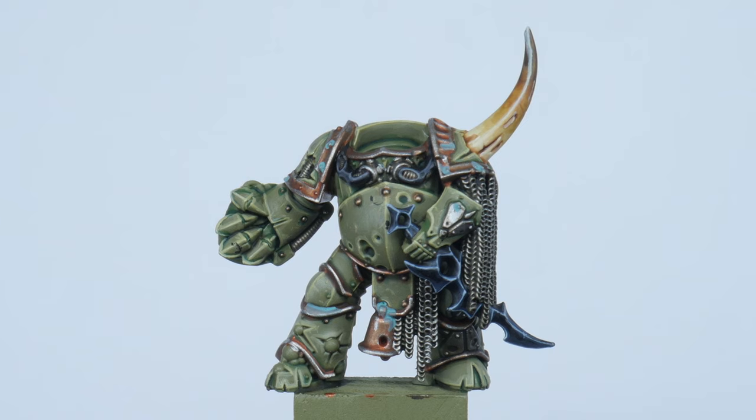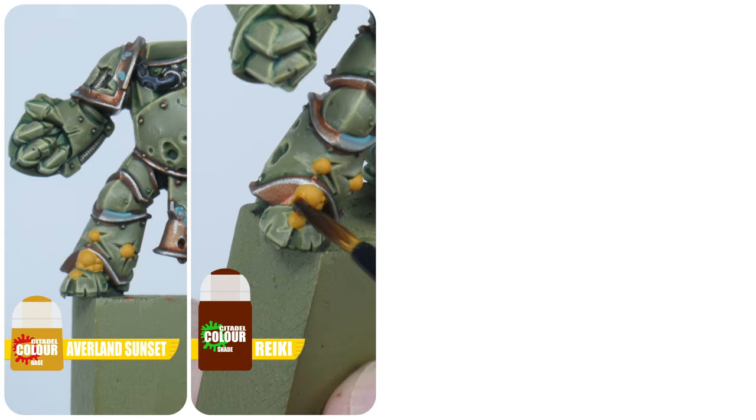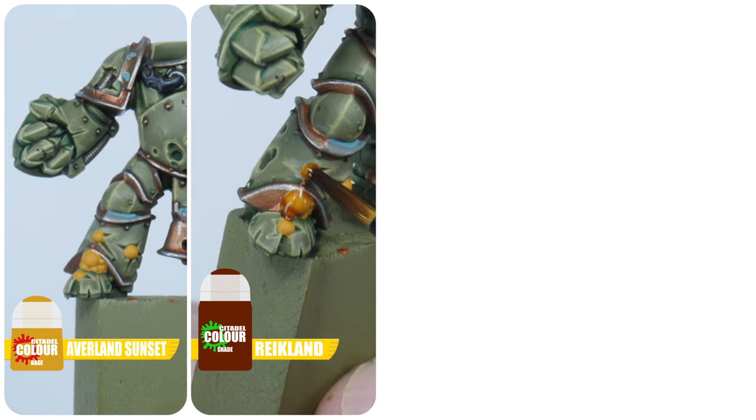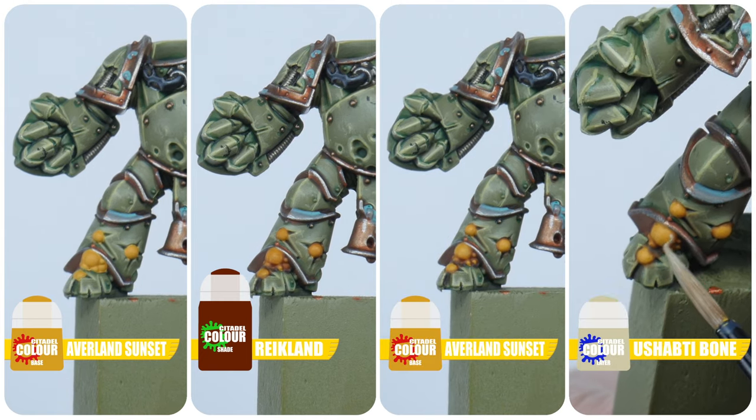Something that is prominent on all Death Guard are these pustules and boils. To paint these start with the base colour of Averland Sunset. Next apply a wash of Reikland Fleshshade. Layer the boils back up with Averland Sunset, and finish up with a highlight using Ushabti Bone.